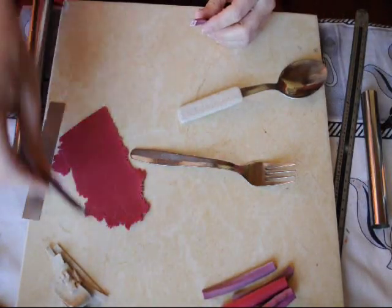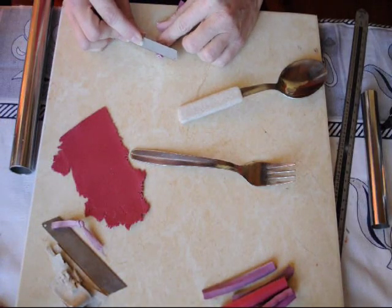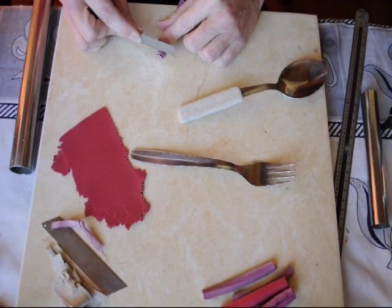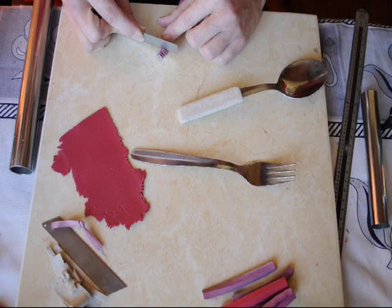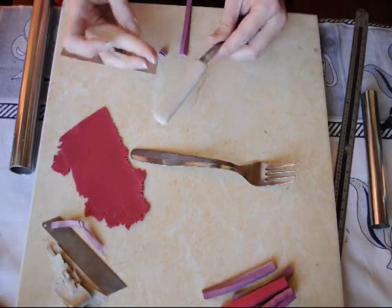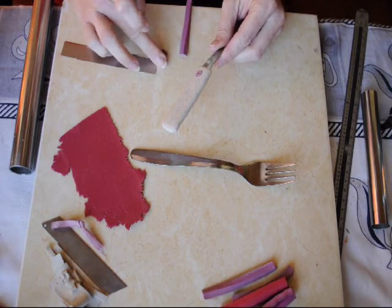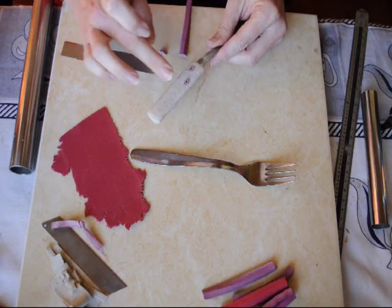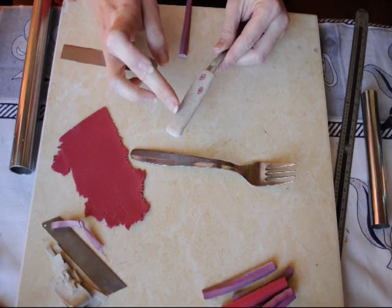You can place your melofiori canes on the cutlery in two different ways. The first one is to cover with a basic color like we did and add raised slices — these slices will not be embedded in the base. The second way is to make a pattern sheet and use it to cover the tool. I will be demonstrating it later on the fork covering.